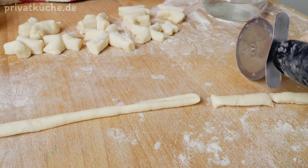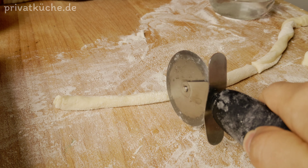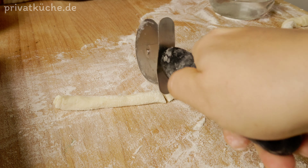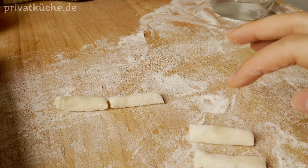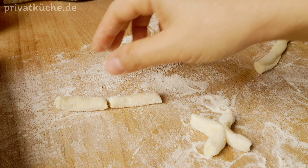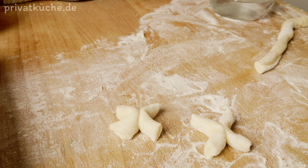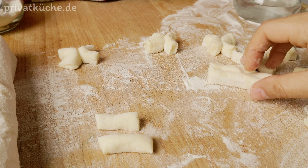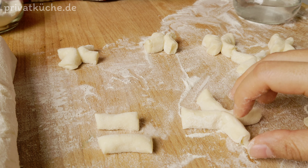Dann in langen Streifen abschneiden. Anschließend den Teig in kleinere Stücke schneiden. Den Teig in der Mitte mit Wasser bestreichen und zwei Stücke Teig zusammendrücken.